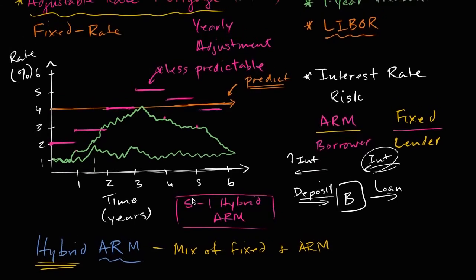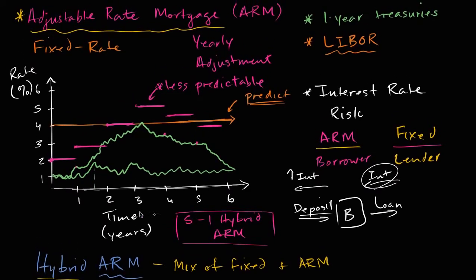In the case that we used in the video on adjustable rate mortgages, we saw that as your benchmark one-year treasury rate fluctuates, every year your adjustable rate mortgage resets. And if interest rates go high enough, it might become unfavorable relative to the fixed rate. Well, in a 5-1 hybrid ARM, what would happen is that the first five years, it's a fixed rate mortgage.